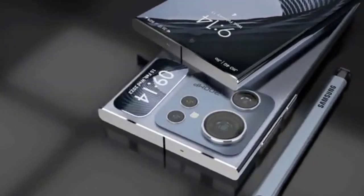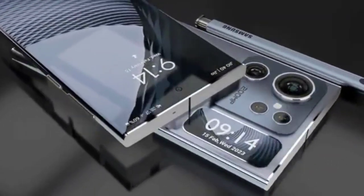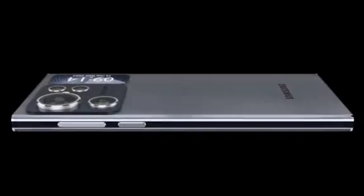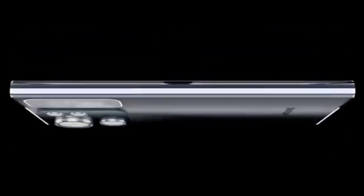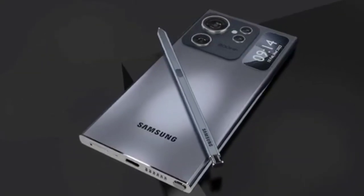The Samsung S24 Ultra is a high-end 24-inch gaming monitor designed to provide an immersive and smooth gaming experience. It boasts an array of features that make it a great choice for gamers, including a 240Hz refresh rate, 1ms response time, and G-Sync compatibility.